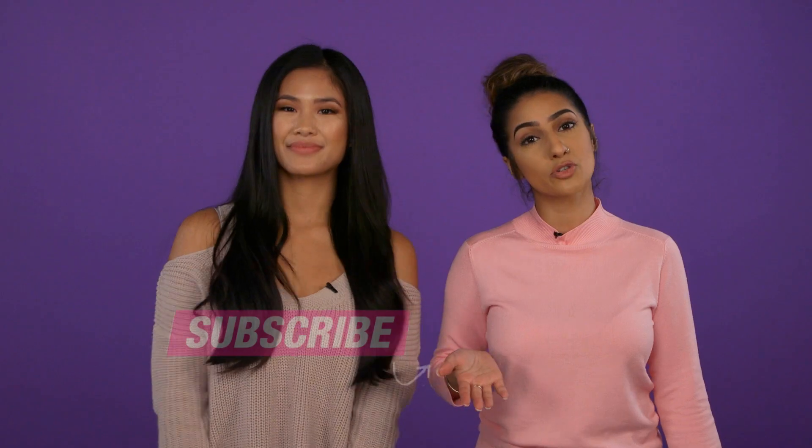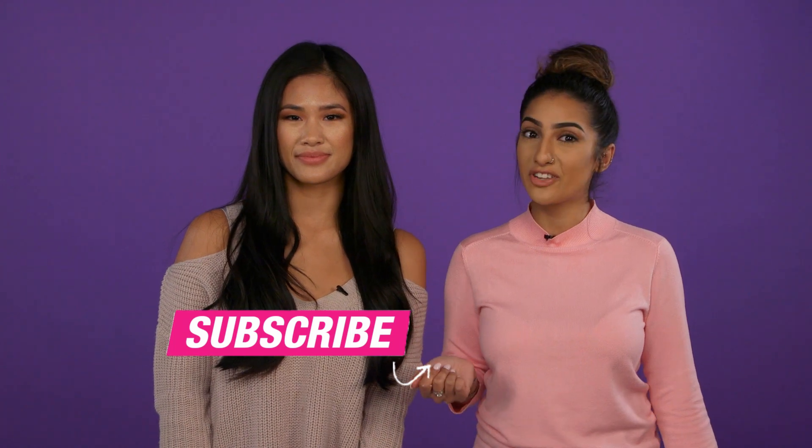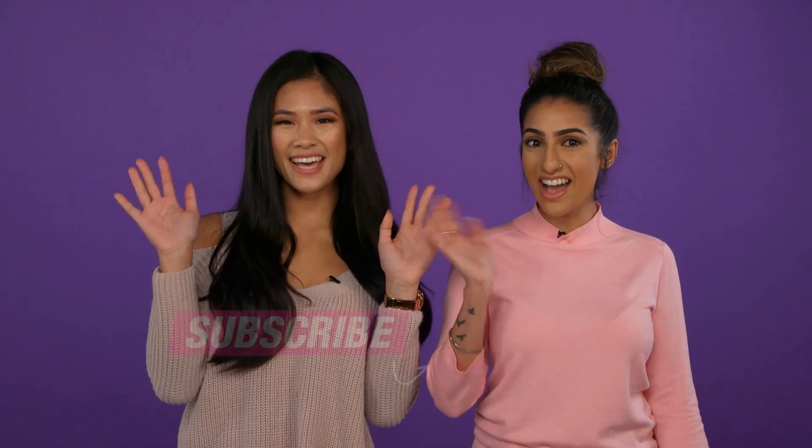Six makeup tool hacks. Thank you so much for watching. Make sure you give this video a big thumbs up if you liked it. Comment down below, and don't forget to subscribe to Superdrug Loves for more videos. Thanks for watching, guys. Bye!